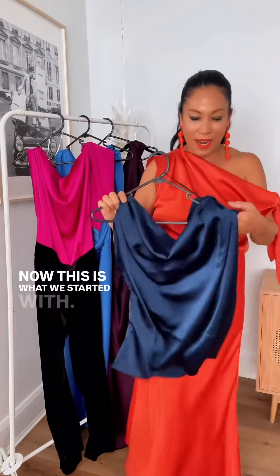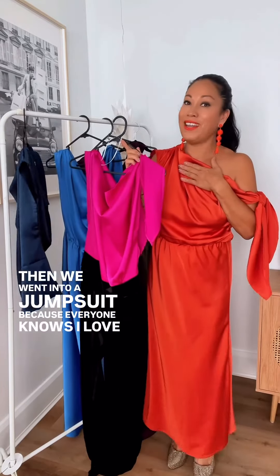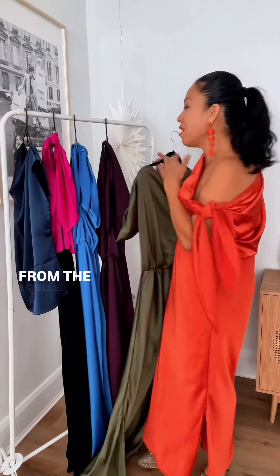Now this is what we started with. Then we went into a jumpsuit, because everyone knows I love jumpsuits. I'm just showing you the other colors.